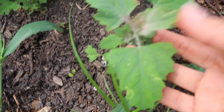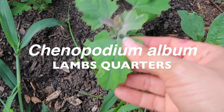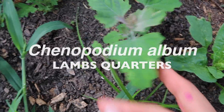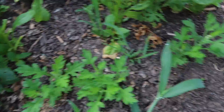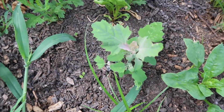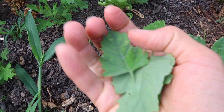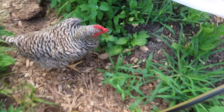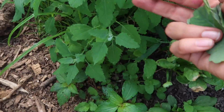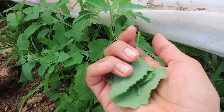I've found lots of lamb's quarter. This is beautiful wild spinach and it is growing amongst our spinach, but it grows everywhere else in our garden too. This plant is so nutritious and I'll show you what I've been doing with it once we get back inside. I'm going to harvest a bunch of lamb's quarter and take it right inside.